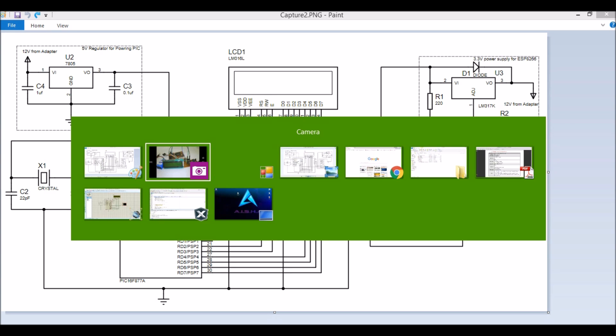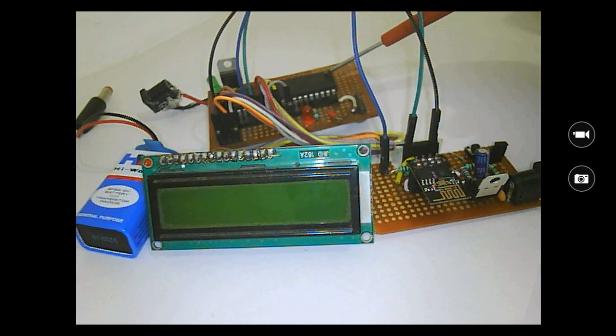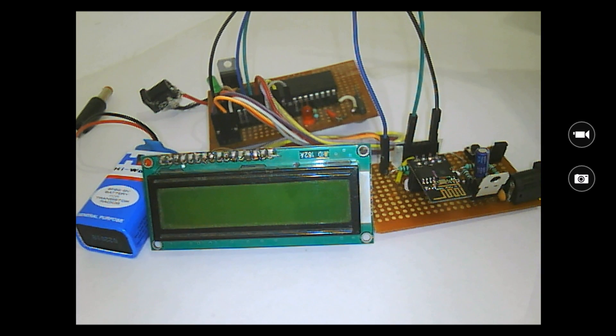Here is how the hardware looks once you complete the schematics. I have the LCD, the ESP module, and the PIC microcontroller module. The LM317 provides 3.3 volts and the 7805 provides 5 volts. I'm using a 9V battery for the PIC and a 12V 1A adapter for the ESP module. You can power them from the same 12V 2A battery if you wish. Now let's get into the programming section.